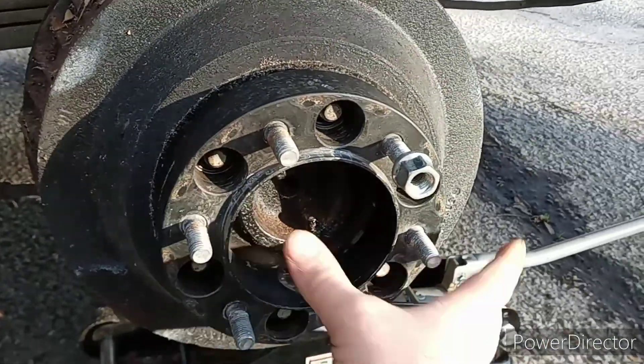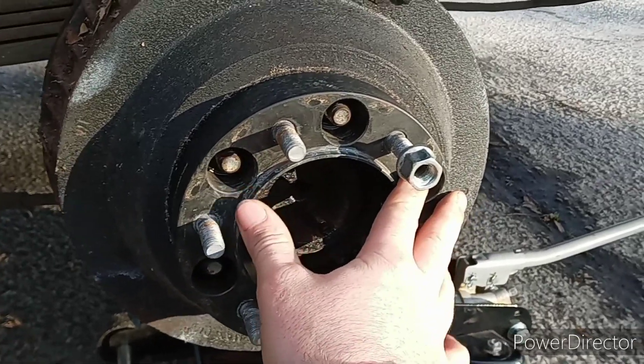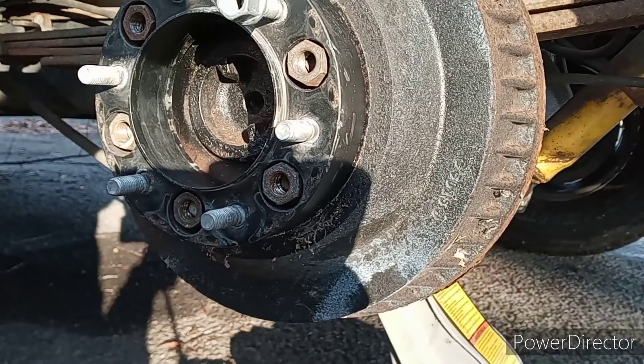Get it to fit — boom. So it looks like the studs on the back might be a little bit longer than on the front.